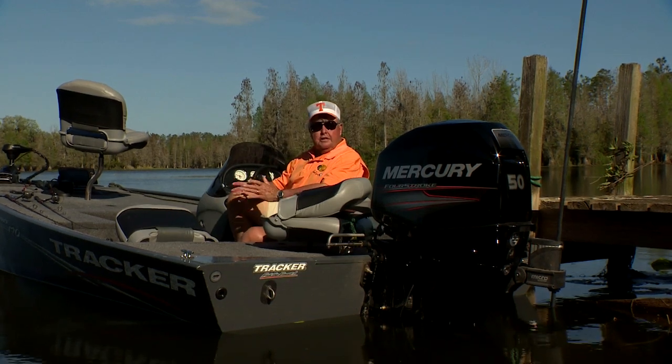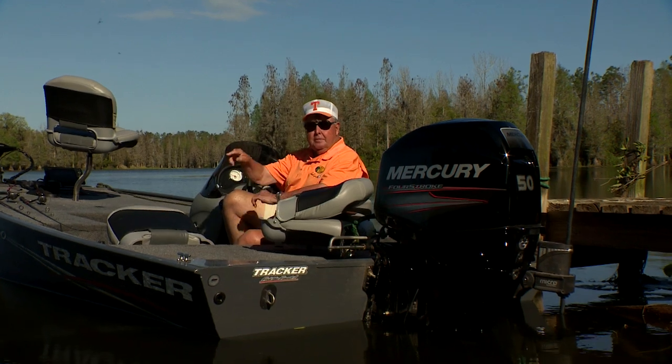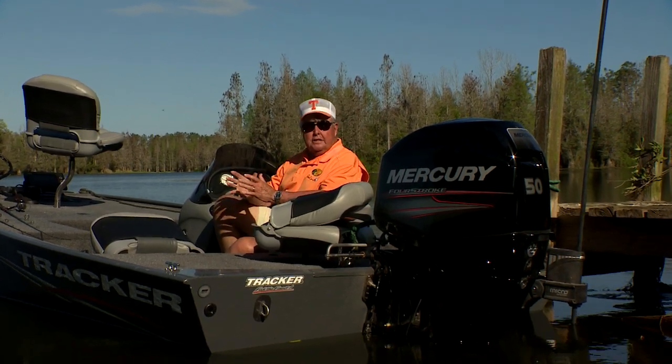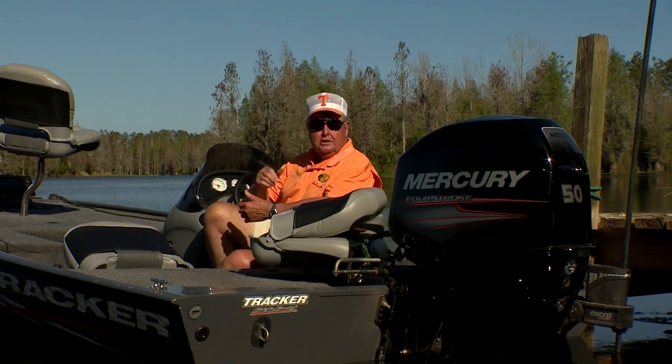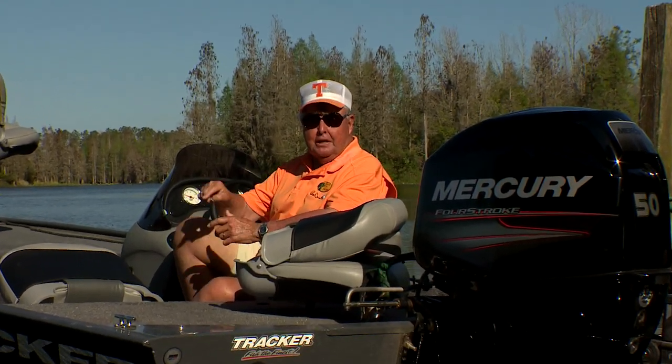For years anglers have known that varied tints and sunglass lenses have greatly helped them see even beneath the surface. The new tint, designed by an optometrist and owner of Solar Bed Sunglasses, gives even better insight into what lies beneath the surface.